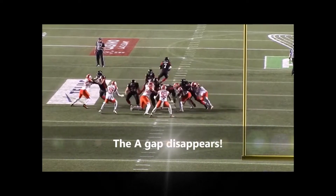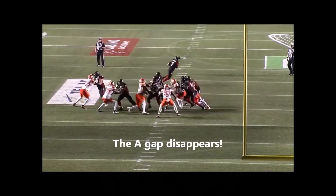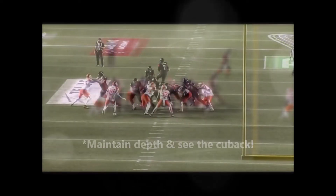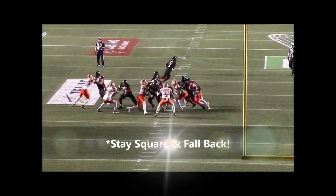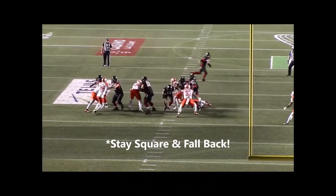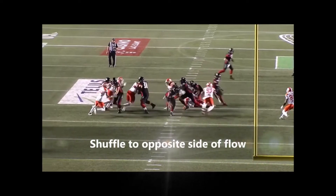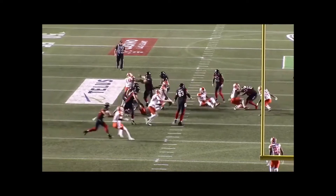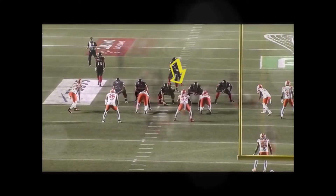When the A gap disappears, the LB has great patience to stay at depth until everything sorts out. He reads the cutback. It's important that he stays square — meaning his body stays parallel to the line of scrimmage — so he can change direction and shuffle to the opposite side of the flow. When he meets the ball carrier in the hole, his eyes stay low and he wraps up with violence to make the tackle.